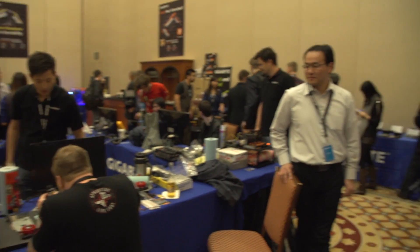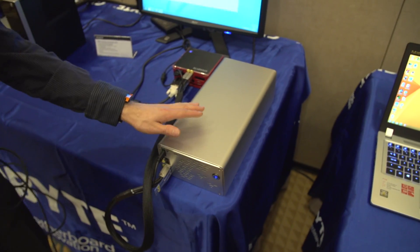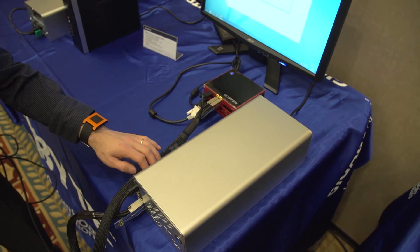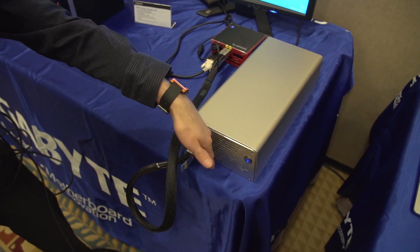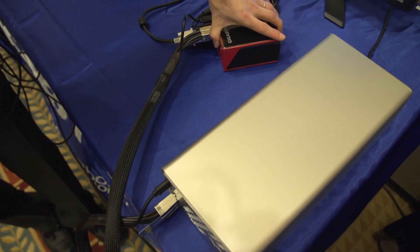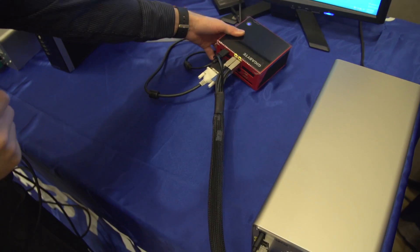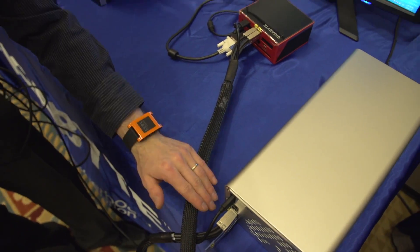We're here in Gigabyte's showcase, where there happens to be an overclocking event going on, but the thing I'm actually interested in is right here. This is as prototype as prototype can be — it doesn't even have a name. They're just calling it the Brick's Gaming and Expander card, and this is clearly not a card. It also has mini SAS HD cables connecting one of their Bricks Pro little tiny PCs to this massive external box, so this is just Frankenstein'd together.